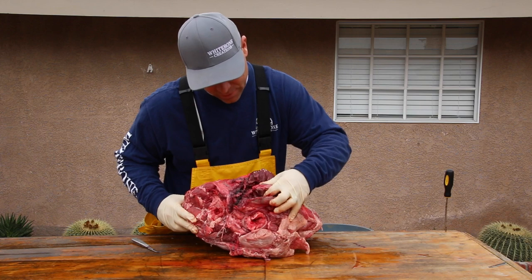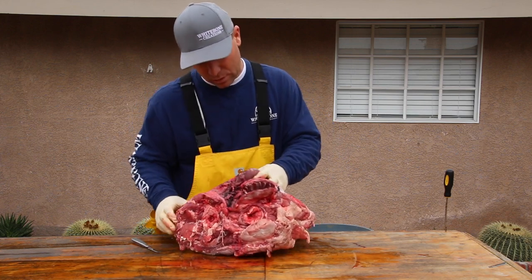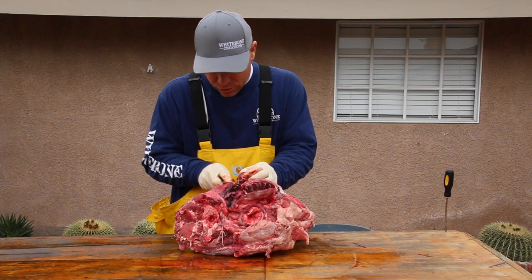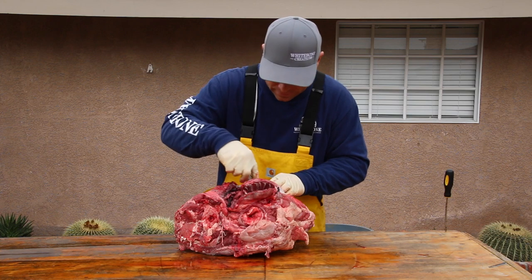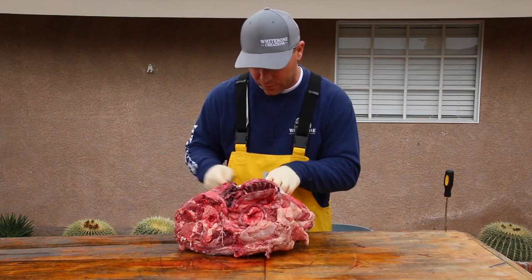I can tell you already that that jaw is cracked, meaning there's some sort of damage somewhere else. At that point, call the client and say 'hey, did you shoot it in the head? There's going to be some damage — just a heads up.' You don't want somebody thinking that you did it. A lot of times I'll take a photo right here and send it to them before I go any further.